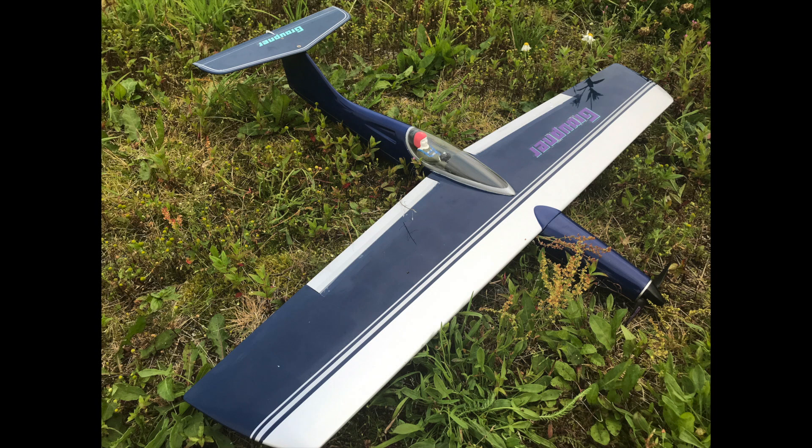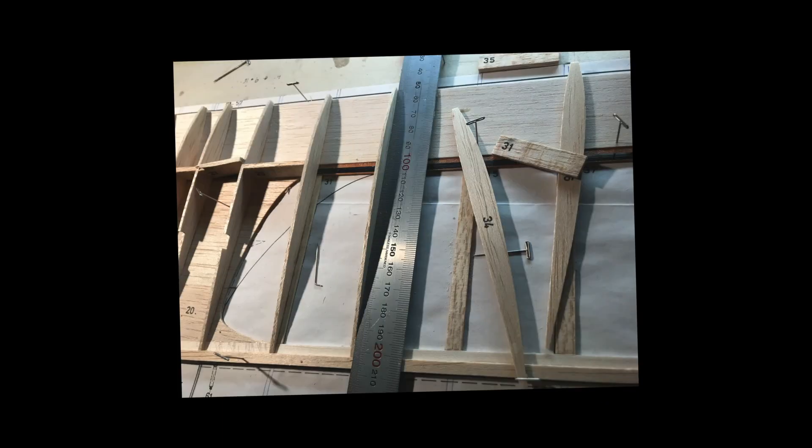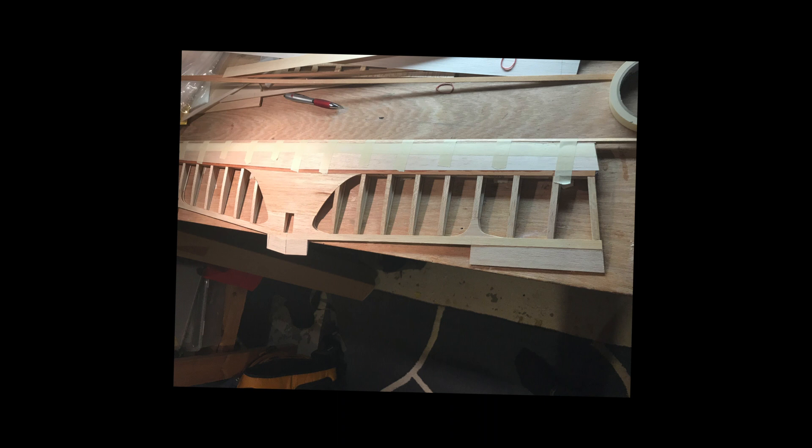An untouched kit — quick video here just showing the build. You can see the wing construction; nothing new about this, just basic balsa construction. I put some carbon fiber in on the spars just to give the wings some extra strength. It's quite a fast model so you can pull some G in the turns, so I wanted to beef up the wing a little. It went together very easily with spruce spars — you can see the carbon on one of the spars there.